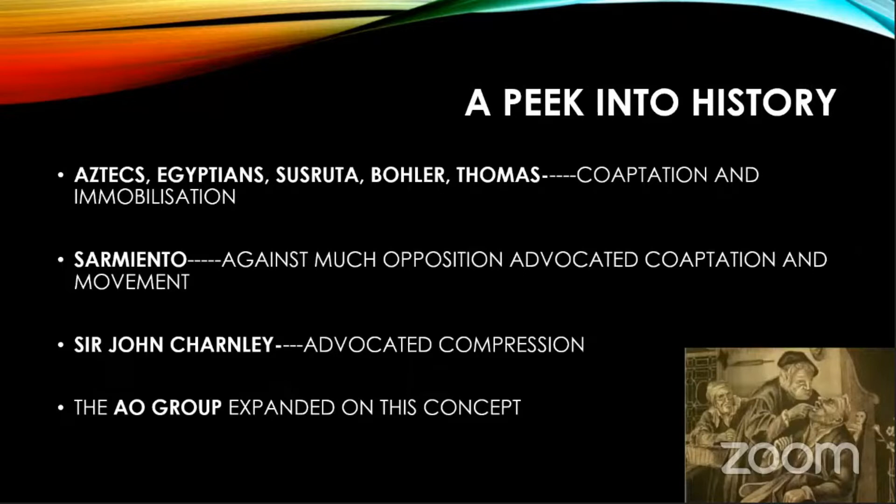The history can be divided into four parts. The Aztecs and Egyptians advocated co-optation of bone and immobilization of the patient. Then Sarmiento, against a lot of opposition, said co-optation is fine but we should start mobilizing. That was a revolutionary idea at the time. Sir John Charnley — the famous Charnley clamp is in the theater of the Bone and Joint Hospital — he advocated compression. This was a revolution. No one had compressed bones till then. He achieved fantastic results in knee arthrodesis.